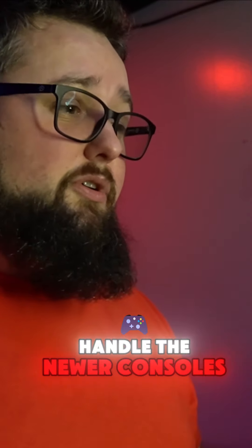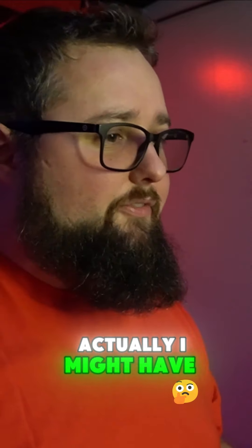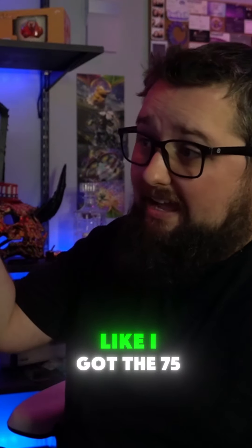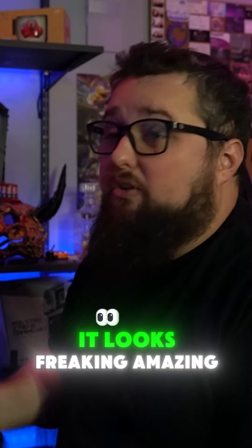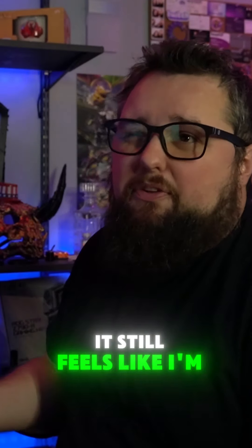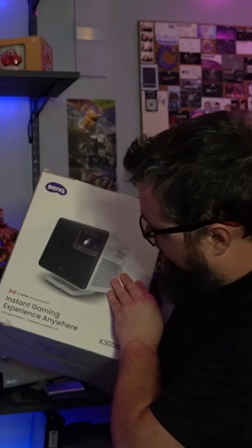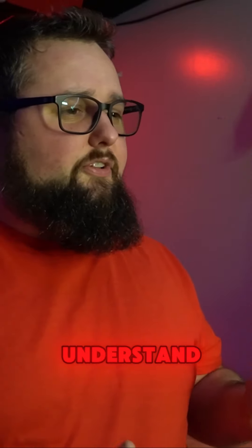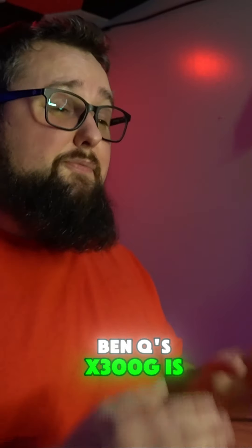Are you sure what you're using can handle the newer consoles? Actually, I might have something for you. Well, what could be better than this? I got this 75-inch TV, it looks freaking amazing, but I still feel like I'm missing something. Why not give this a shot? A gaming projector? Really? Come on, these things are garbage.